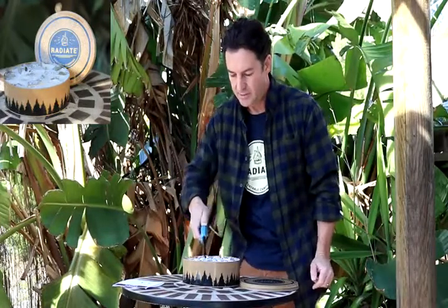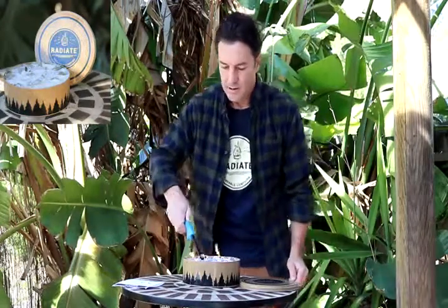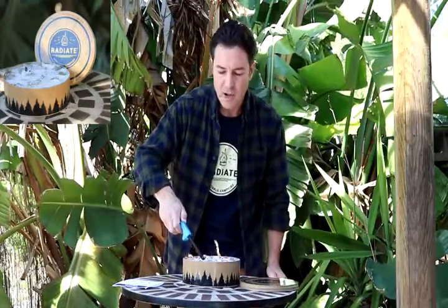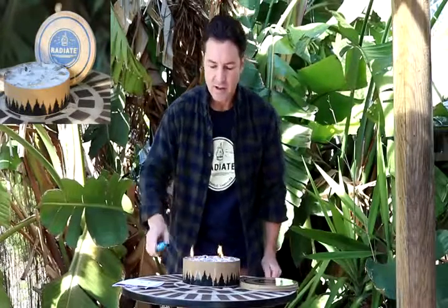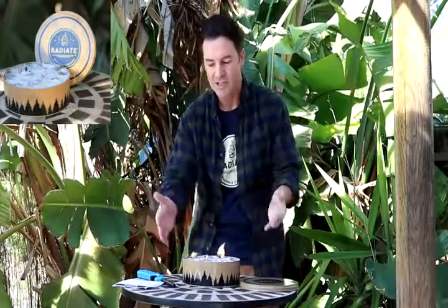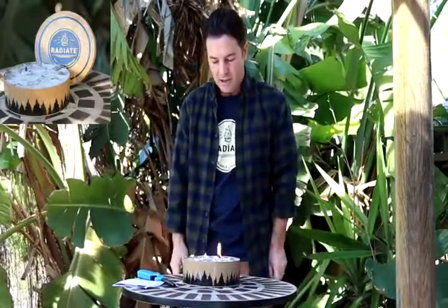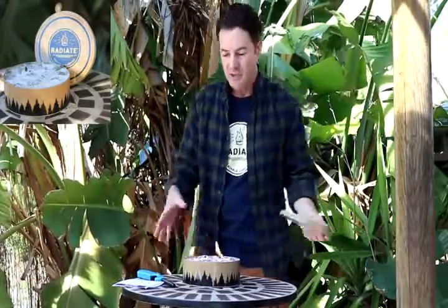Now you can cook marshmallows and hot dogs with the Radiate Portable Campfire. Just put your stuff on a stick and hold it over top or to the side. Just remember that the tin itself gets super hot, so you don't want to be touching it after it's been lit for a while.